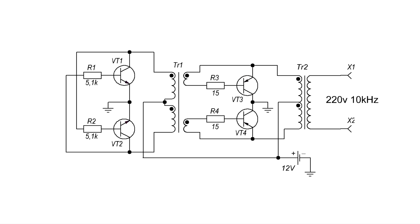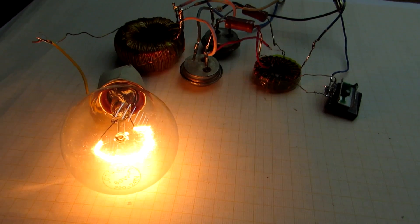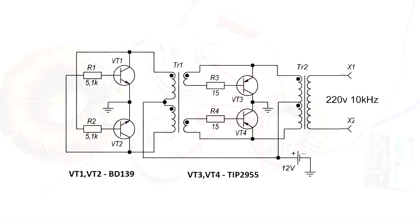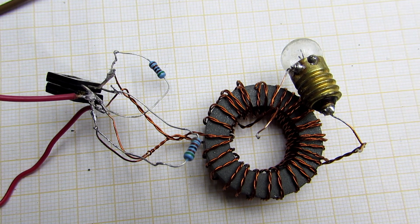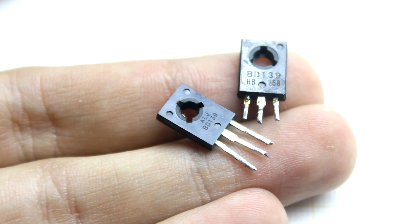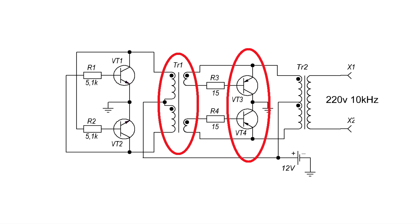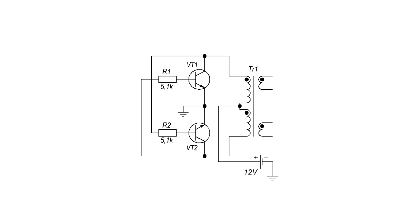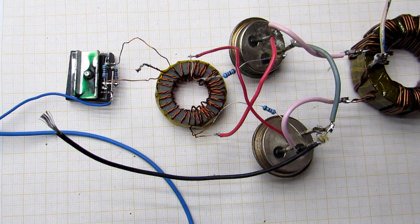I slightly changed the circuit of the generator since in the original version the winding of the first transformer is rather complicated. As a result, I got this circuit. The converter consists of two parts: a generator and an amplifier. The generator is super simple — essentially a push-pull auto-generator built on a pair of transistors of the same structure. The generator pumps a pulse transformer which controls a pair of powerful switches. Because the generator is a two-stroke, each transistor switches and forms its half cycle. Despite the simplicity, the circuit is very reliable thanks to the galvanic isolation between the generator and the power section.